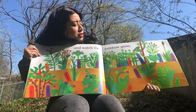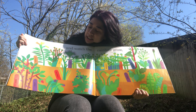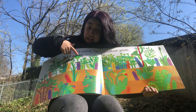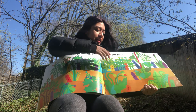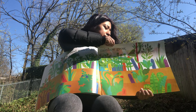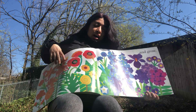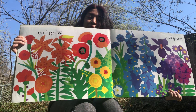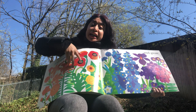Watch the rainbow begin to grow! Look — the plants are starting to grow, and look how colorful they are. Beautiful colors — a lot of green, some dark blue, some red, some blue, some purple — as they start growing we start to see their colors. They grow and grow and grow. Look how beautiful those flowers came out — so pretty, now they look like a rainbow.